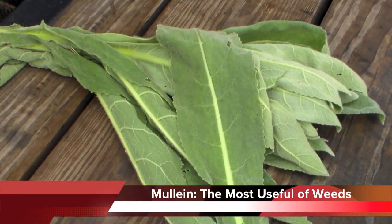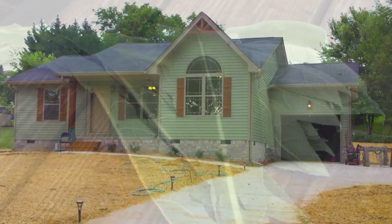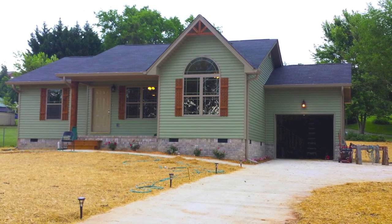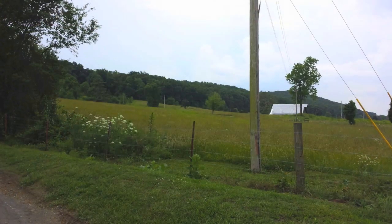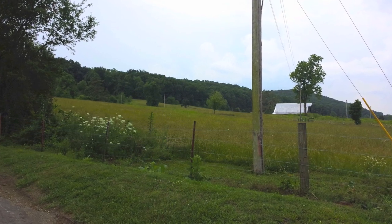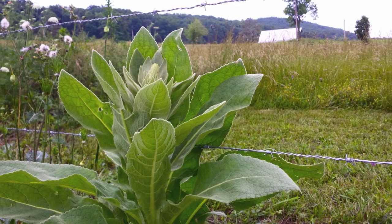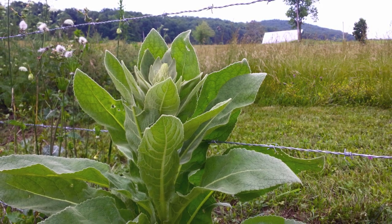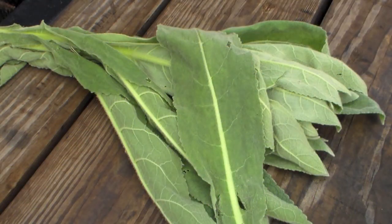Hey YouTube friends, Survival Craft here. I went up to see my brother who is building a house in Cleveland, Tennessee. He's building starter homes and he's just now getting done with one and he wanted me to come see it, check it out. So I went up there and right across the street is a farm, and at the edge of this farm there is a fence, and growing up in the fence was mullein. And mullein is a great weed. It doesn't really have any edible qualities, but it has some amazing medicinal qualities and it can actually have some pretty practical uses. So those are the things that we're going to be covering in this video.